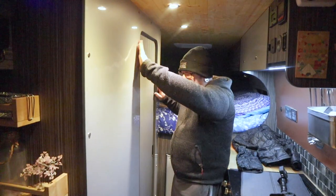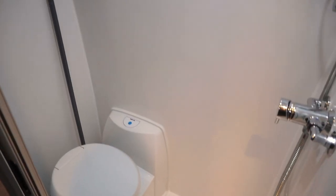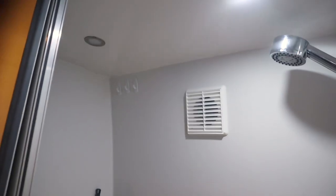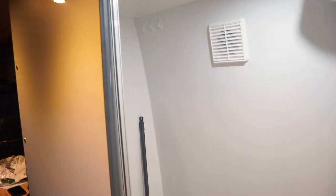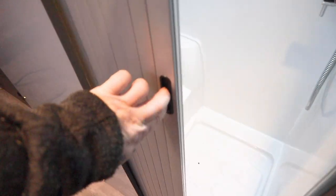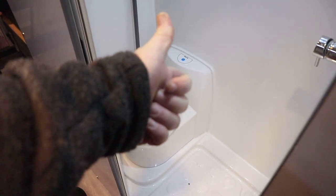Finally it's finished! Trimmed up, all done — shower in, toilet in, watered in. It all works and it's all fine. There we go — all neat, all tidy, and the tambour door. The tambour door literally just connects to this magnet down here, and it locks. So there we go — that's one toilet, all done and dusted.